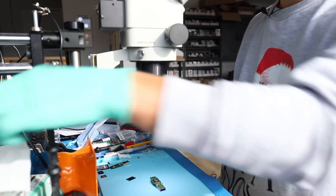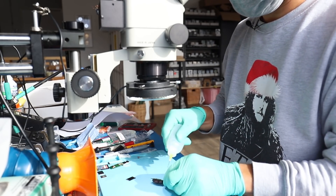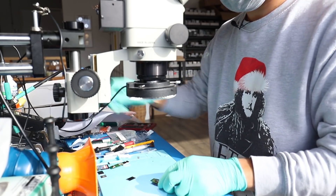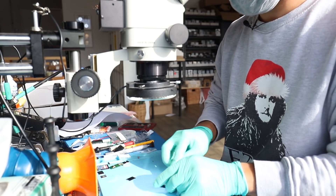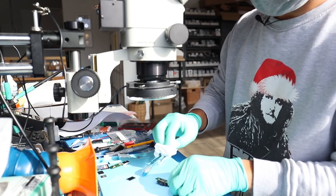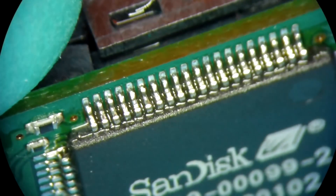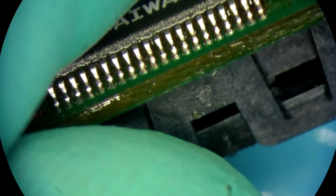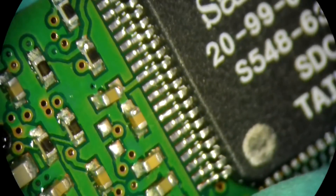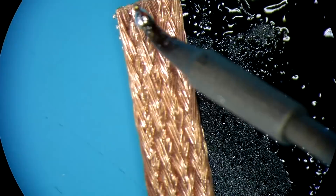At this point I want to inspect all of the contacts and make sure that everything is good. I think it's safe to assume that those are pretty good.